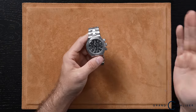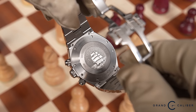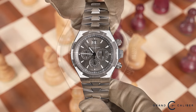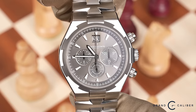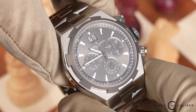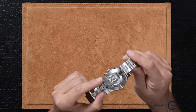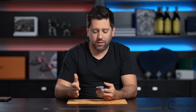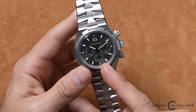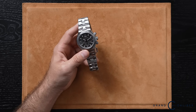The next watch is the Vacheron Constantin Overseas 49150 chronograph. One thing that stood out to me right away is it does not have an open case back, which is cool — I don't always need that. You definitely get that very noticeable, distinct Vacheron Constantin look, with homages to their logo all over the watch. On the case back you'll see the famous ship. One thing that kind of bugs me is the dial asymmetry — you have one extra-large chrono sub-dial and then two others that are the same size. A lot of brands do that, but to me it kind of takes away from the watch.